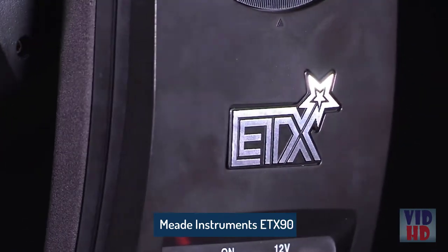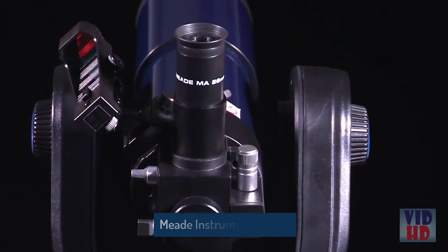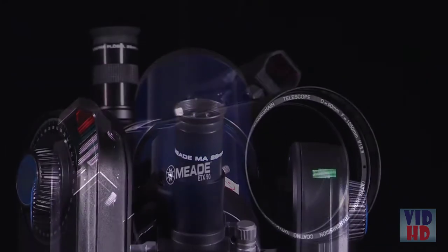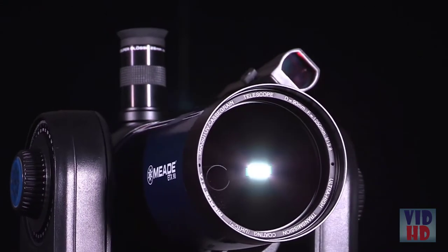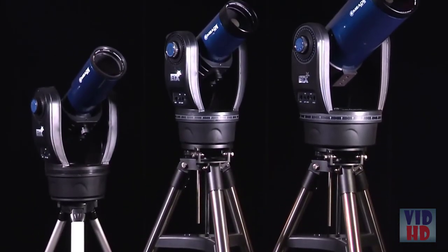For over 20 years, Meade's ETX series telescopes have provided novice astronomers quality, value, and performance. With each new model bringing enhancements and improvements, the all-new ETX Observer series continues that legacy.